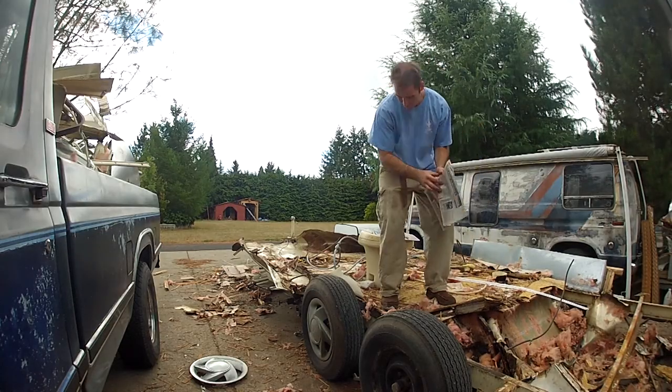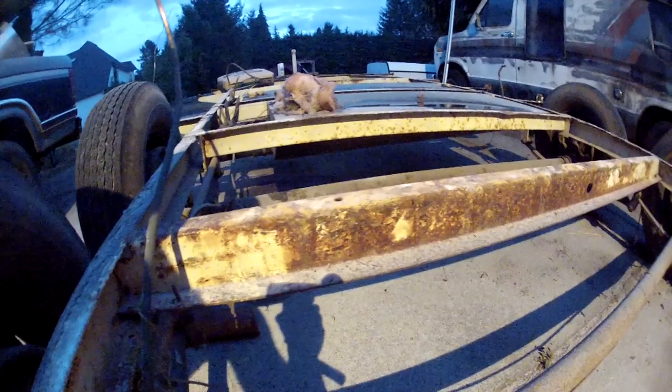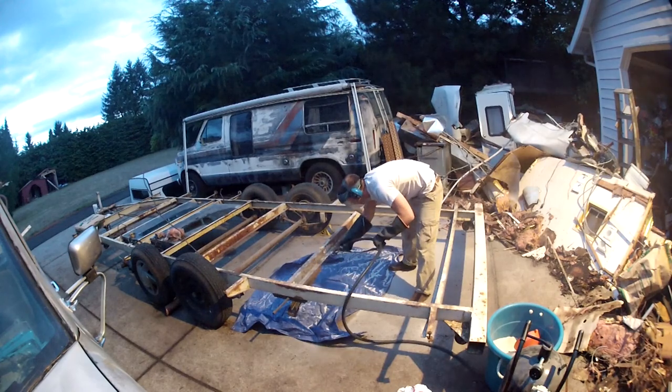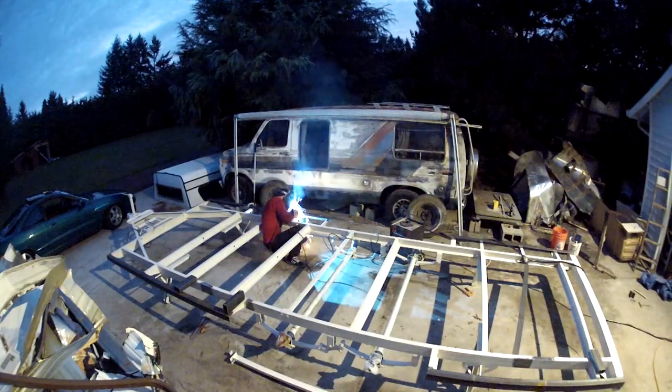With the walls and the roof off the trailer, the only thing left was the flooring, toilet, and black water tank. I wouldn't be using any of these components for the tiny house build, so I set them aside in a big scrap pile. With the flooring off the trailer, I was now able to see the frame I had to work with. I would need to sandblast some of the rust off and weld on some additional supports so it could handle the weight of my tiny house. I'll go through those steps in the next video.